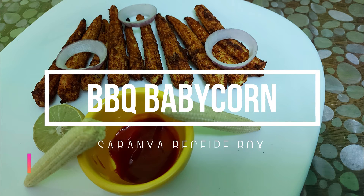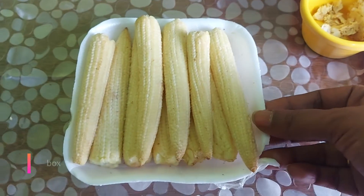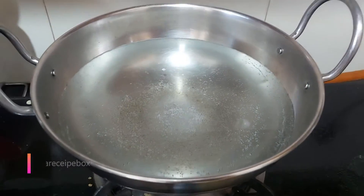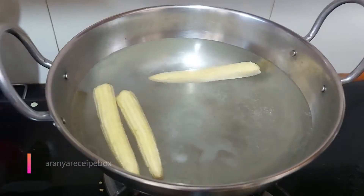Hi friends, welcome back to Saranya Recipe Box. Today we are going to make barbecue baby corn using the auto cook menu available in the IFB 30BRC2. We will take 250 grams of baby corn and boil it for 5 minutes in hot water with a little salt. After that, we can drain out the water and filter the baby corn.